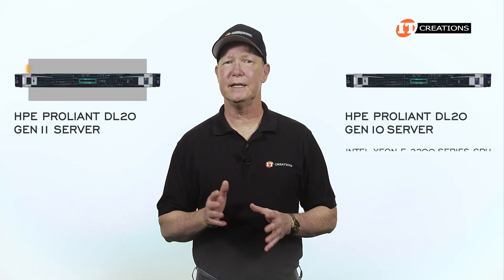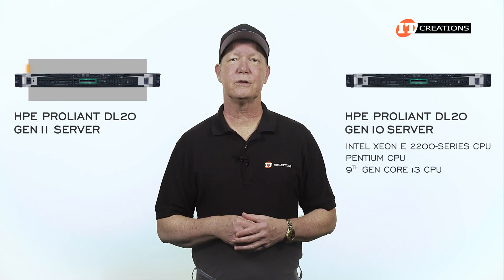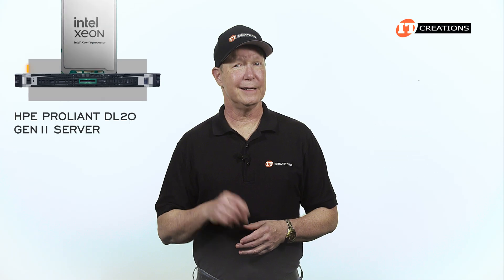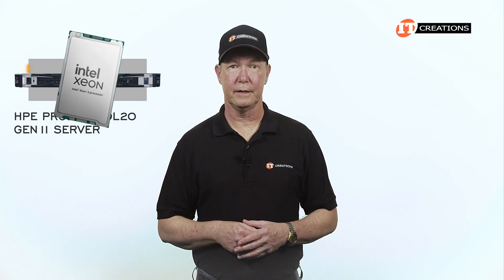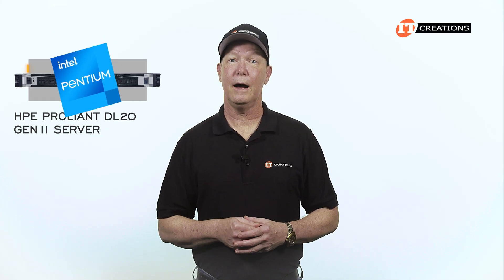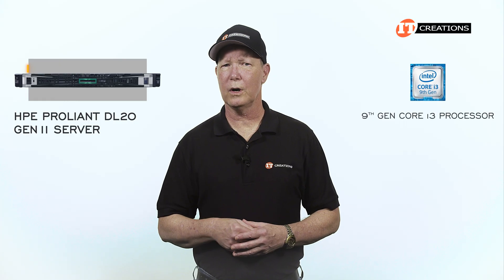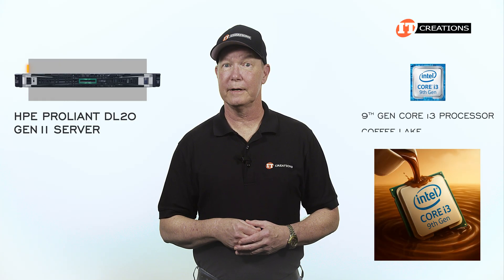The previous generation could be outfitted with an Intel Xeon E2200 series processor, Pentium, or 9th generation Core i3 processor. The Intel Xeon 6 is a definite improvement. The tradition continues on this new platform as there is room for a single Pentium on the Gen11 system. The thing I do like about that 9th generation Core i3 processor is the codename — Coffee Lake.